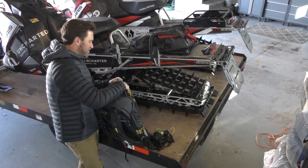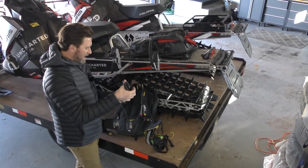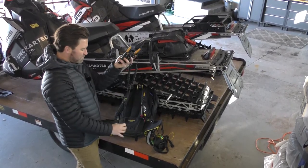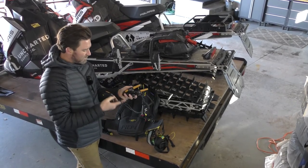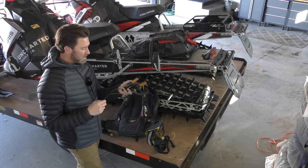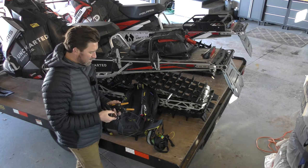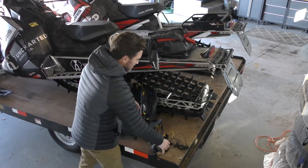Communication is huge — you can get stuck in some trees and your friends can't find you. I use these BCA BC Link 2.0 radios. I own three of these, here are two. We all get on the same channel, we can communicate, and we can hear when somebody needs help. The range on these things is incredible, and I really recommend not leaving home without having these on and functioning.